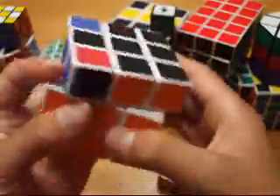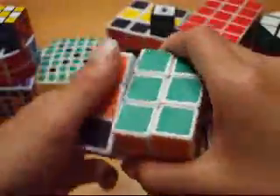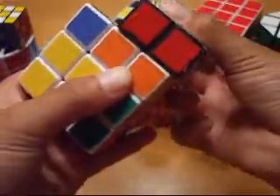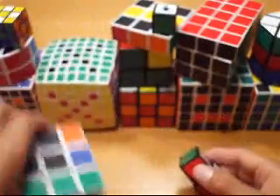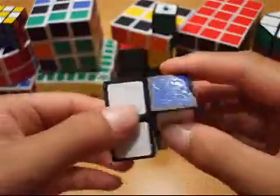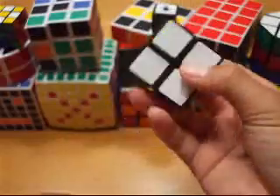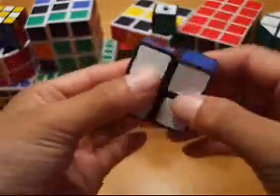I accidentally mixed this up a while back, but this 2x2x1 set right here on a 3x3 — it's basically the same size, except just a tiny bit, a hair bigger than this puzzle.